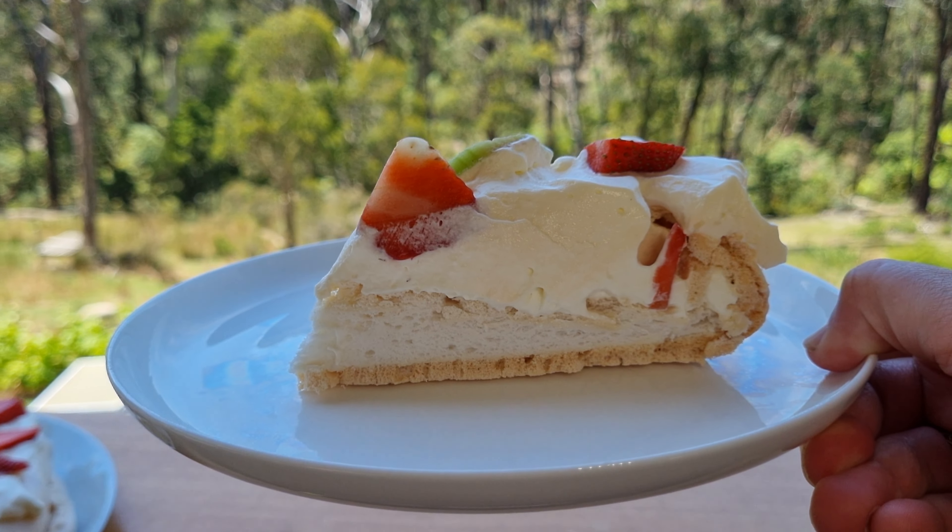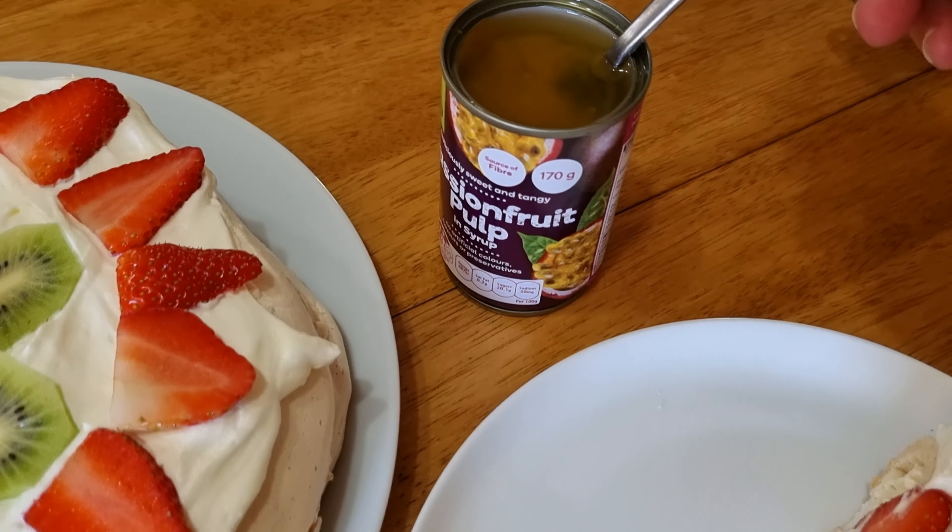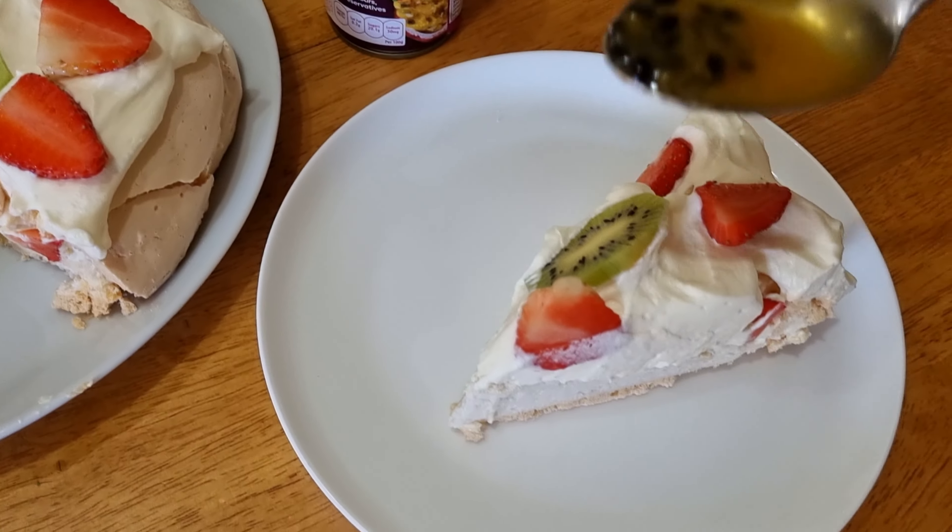Catch you later! For those astute people watching, you probably noticed I forgot the passion fruit pulp. Never mind — I can add it on now. And now really catch you later!